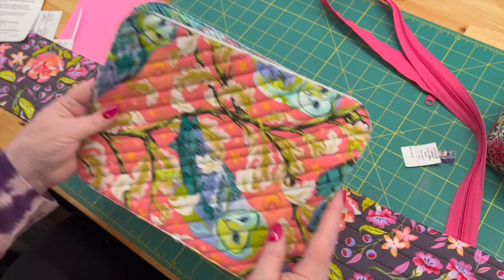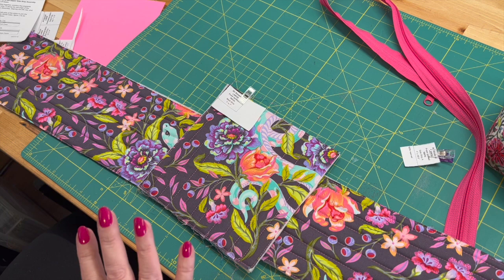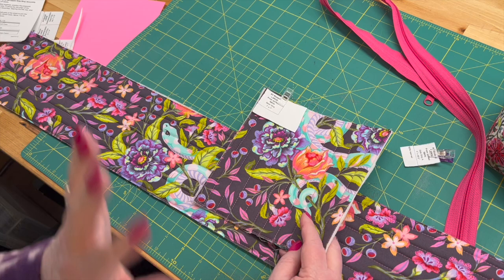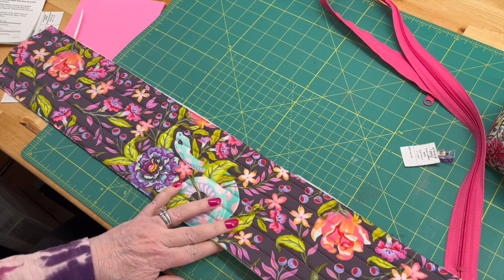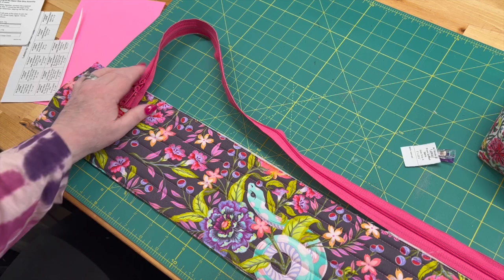I've set aside the top and the bottom — they're all circular now and we're done with those for a minute. The pattern suggests that you put a mesh pocket on this piece also. I've never used them — I put them in there but I never use them, so I'm not going to do that. It's time for the zipper — deep breath everyone. This is piece A, or side piece A. We need a 30-inch zipper and we're going to install the zipper on this side.